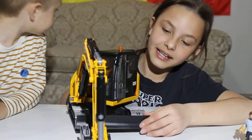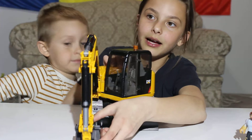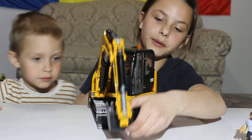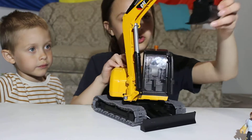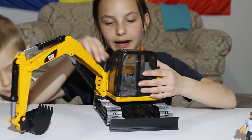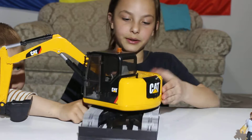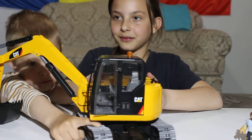This thing is probably — you drag the dirt like that and then scoop it up, drop it somewhere. It's yellow with black and red. Really cool.